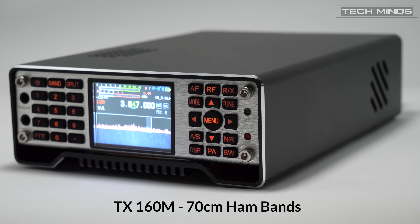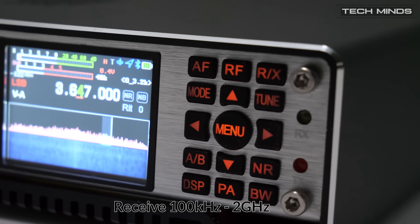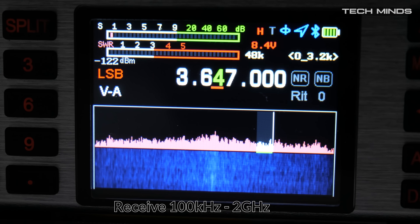Being able to transmit between 160m right up to 70cm in the ham bands, the receive on the Q900 covers from 100kHz all the way up to 2GHz. And for those that are interested, yes, you can transmit and receive on the 11m 27MHz band on all modes.